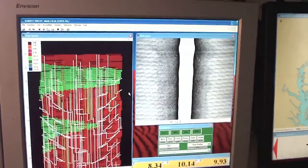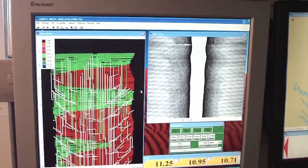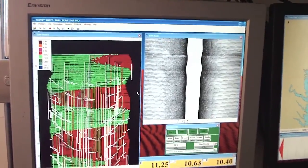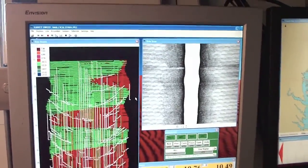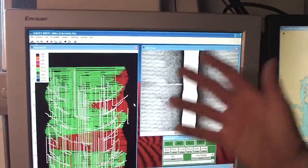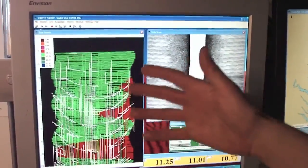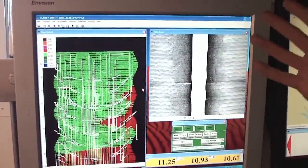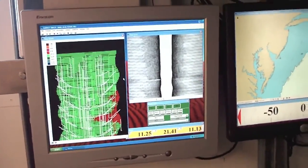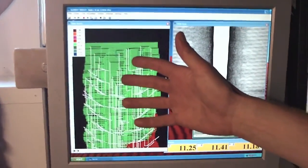Now can you have side-scan and not have multi-beam? Yes. They make specific side-scans, and that's another story. So you actually use the side-scanning sonar along with the multi-beam. Yeah, it's just data that's translated from the bathymetry. You can actually use the ping return and give yourself a side-scan image — a black-and-white picture of what the bottom looks like.